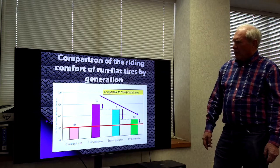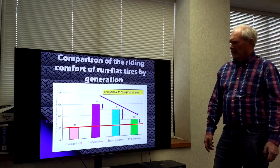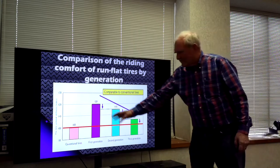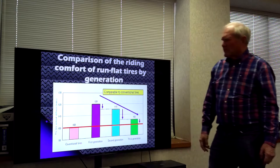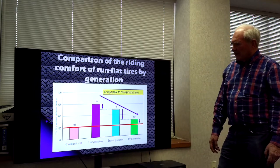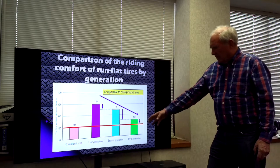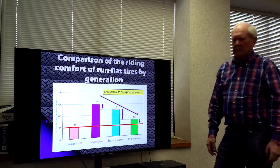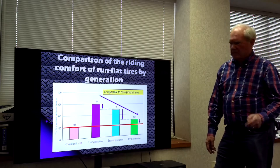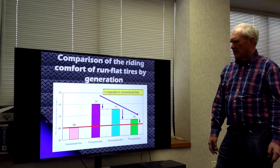Here's what has happened with ride comfort over time. The very first generation wasn't so good — probably 20% harsher. The second generation improved that, and the third generation, which we're in now, is getting very close to a standard tire that we're used to, not a run-flat tire.